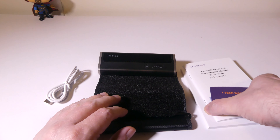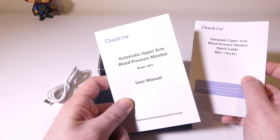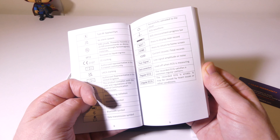They do give you a little card here so you can register with them for a one-year warranty. You also get a quick guide for the BP2 Connect for your Wi-Fi connection. That is something interesting with this particular model — it not only has Bluetooth 4.0 (Bluetooth low energy), it also has Wi-Fi as well, so you don't have to be near your phone for it to be uploaded. It will upload via Wi-Fi.